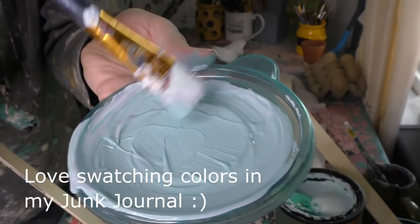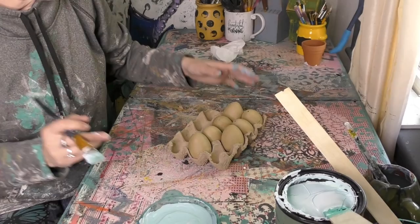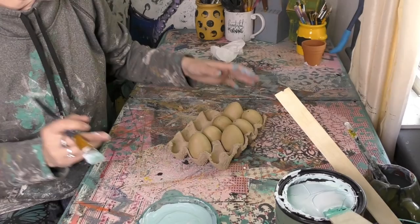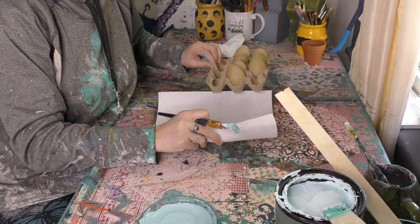Here we go — we've got that beautiful greenish robin egg color using those three colors. So now what we're going to do is go ahead and paint some eggs. I'm going to pull out some paper towels so they don't run away too much from me. And now let's go ahead and put that color on these eggs. Look at that pretty color!